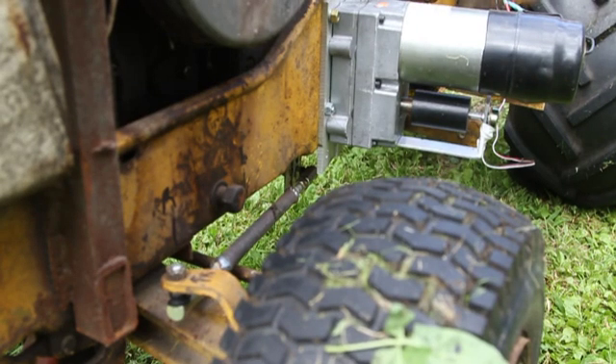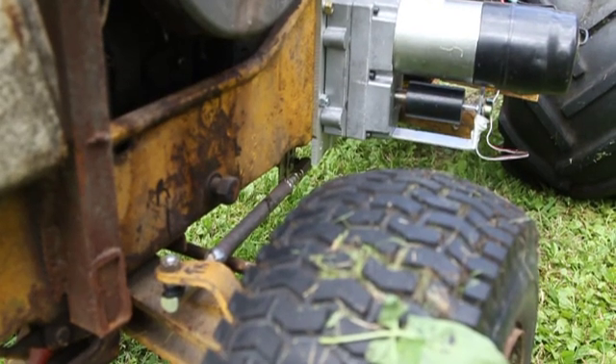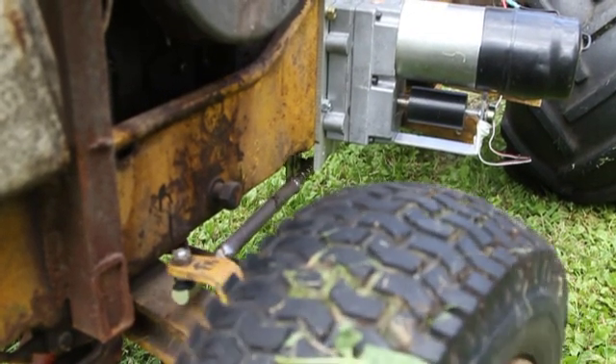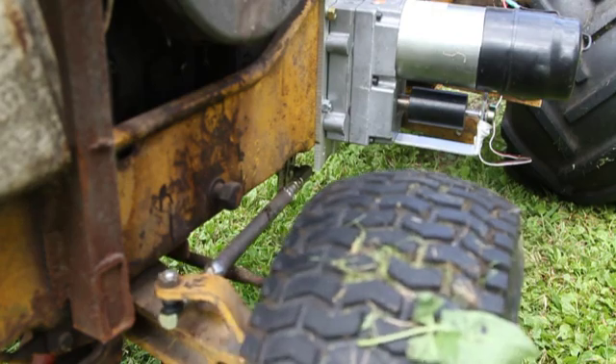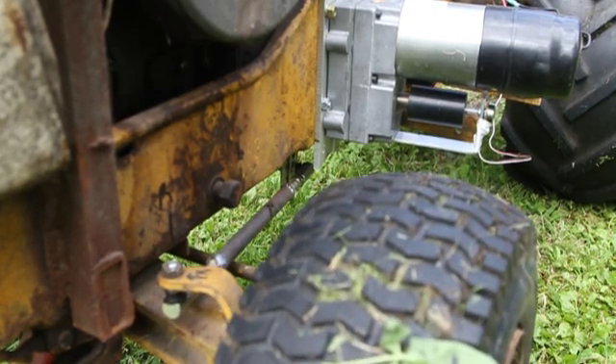Here is the big servo that I made — there's another video where I talk about how I made it. This is what I did with it: mounted it to a Cub Cadet 1250 hydrostatic garden tractor.